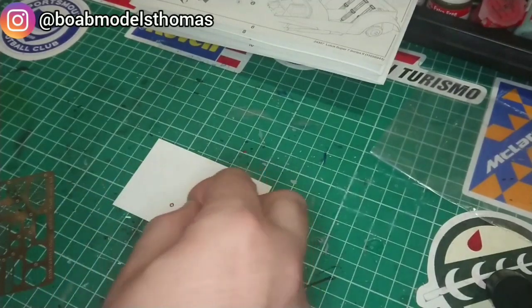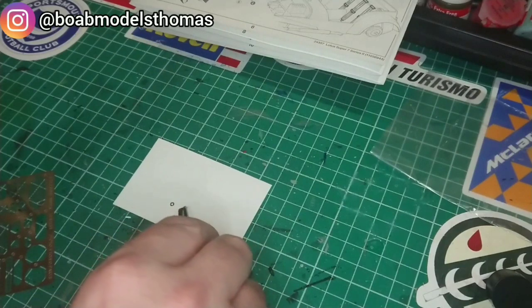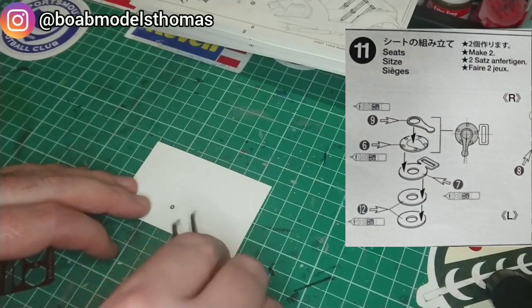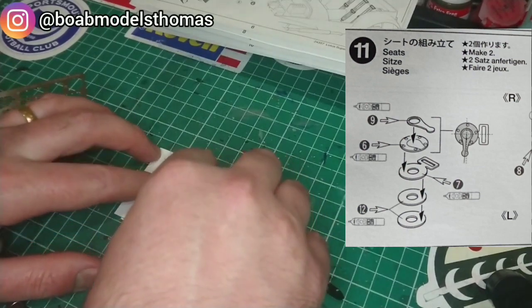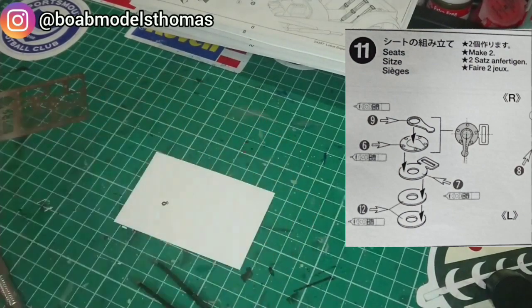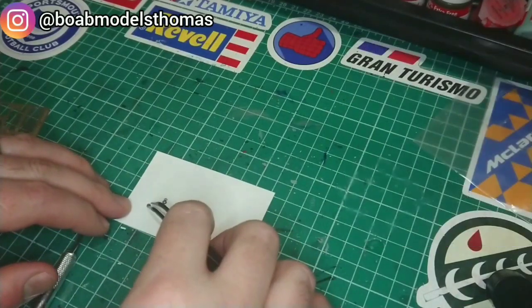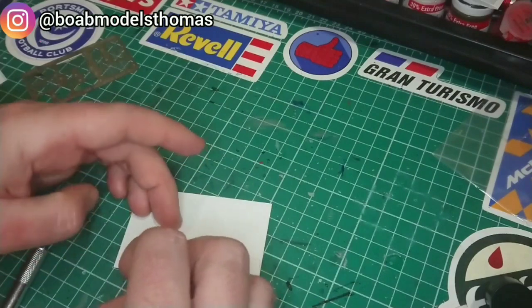I put it down on this mat because it stands out a lot better against the white. It's very, very fiddly. The large round buckle in the middle is made up of four different parts, just to thicken it up and make it look more realistic. I did actually lose one of these circles on the other buckle, but it didn't change the appearance too badly. You should be very careful with fine tweezers as you can so easily lose one of the parts.